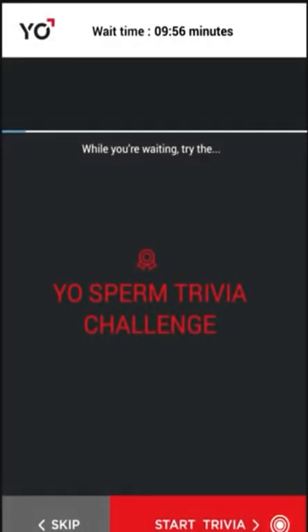While waiting for your sperm to rest, take the fun and interesting YO Sperm Trivia Challenge.